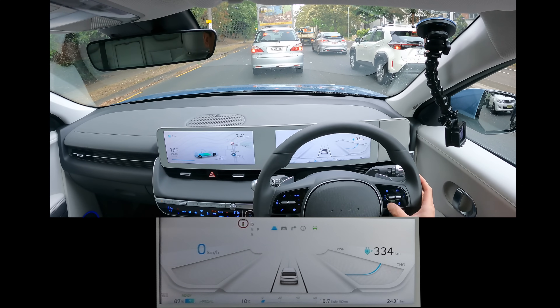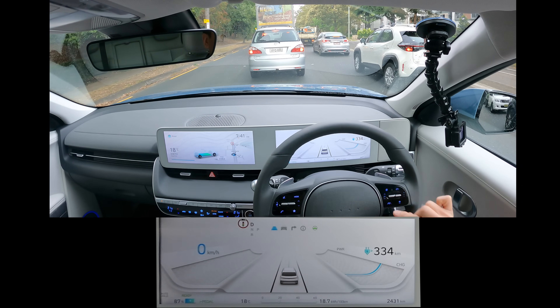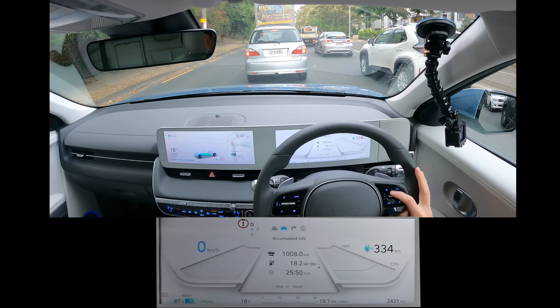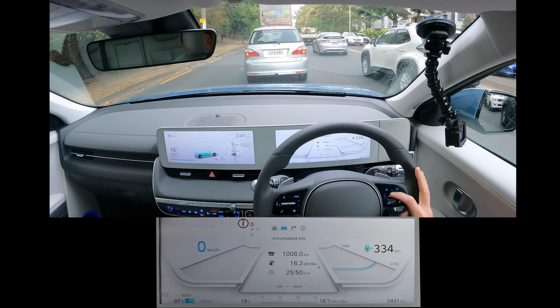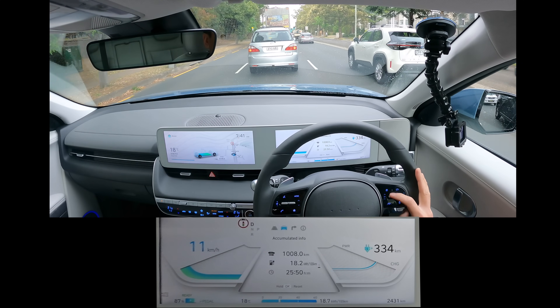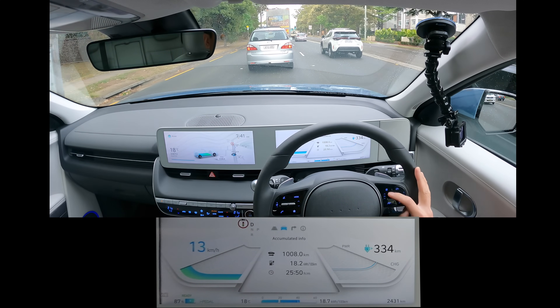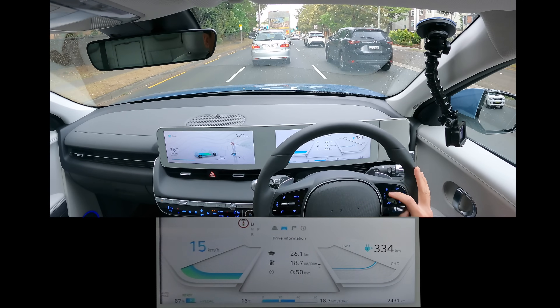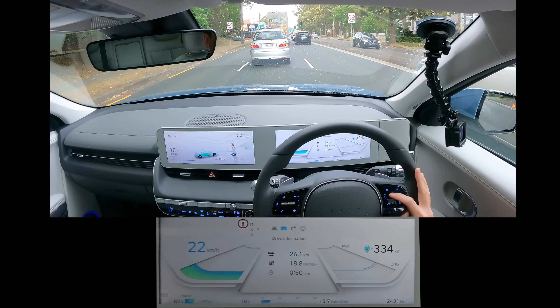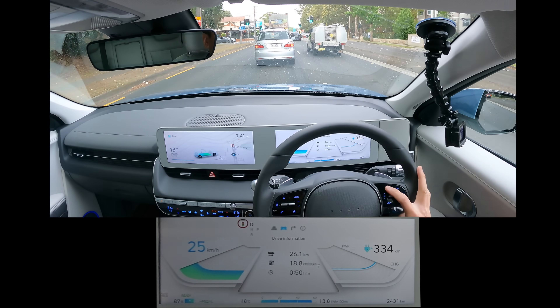Let me just turn auto steer off for a second while I go through the menu. More information: for this trip — 1,000 kilometres — 18.2 kilowatt hours per 100 kilometres, driven for 25 minutes. And some drive information for today's drive: I've done 26 kilometres already, driven for 50 minutes on the road.